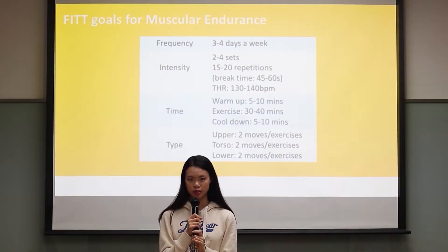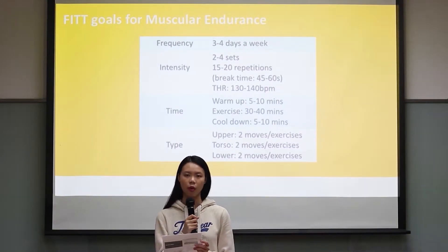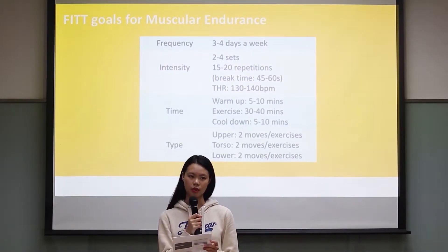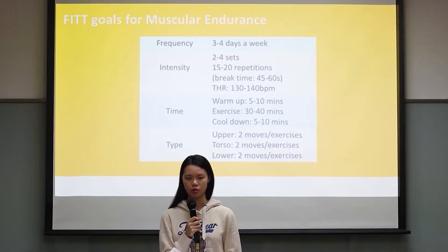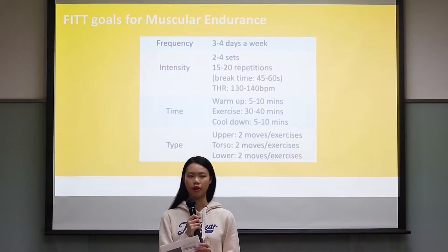Here are my FITT goals. I chose to improve my muscular endurance because during my daily exercise, I found that there is a huge drop in my performance at the beginning of my exercise, and I felt my muscles extremely sore after the exercise. So after discussing this situation with my coach,